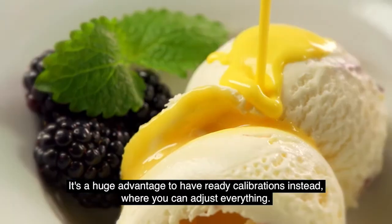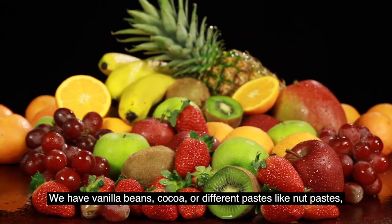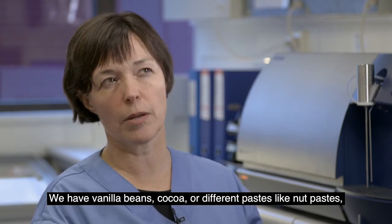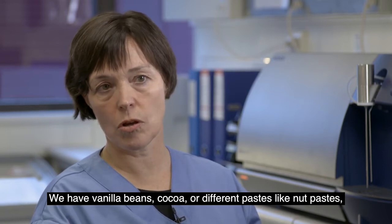We had to work with the calibration itself, which was a big effort. Now, measurements take about a minute with just a little sample preparation required when small particles are present in the ice cream mix. We have vanilla samples, cacao, pasta, nut paste, and so on.